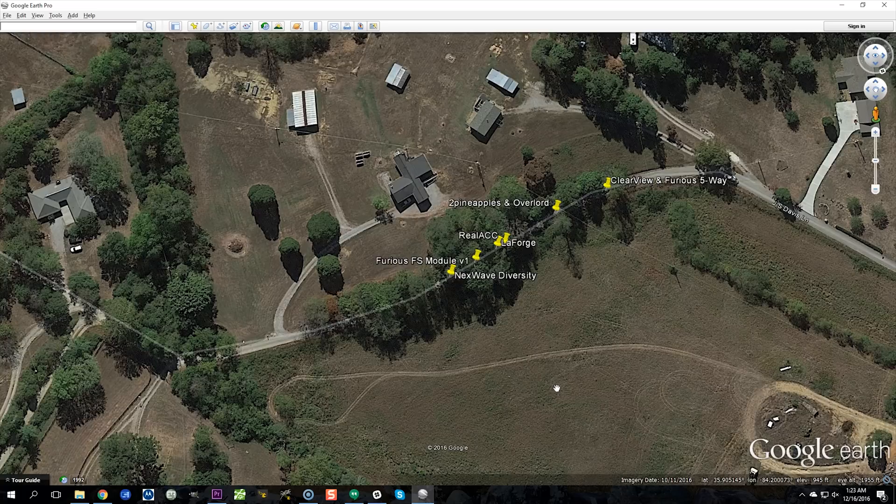The Clearview won this test with a little 2dbi cloverleaf antenna, compared to the Overlord and the Furious 5-way which had 14dbi and 10dbi antennas. So it hit the test with a massive handicap and still matched or beat their performance, and more than doubled the performance of all the others. Thinking purely in terms of distance, it got about twice as far as all the others in a fair fight — all those modules had 2dbi antennas. And it somehow whipped the Overlord with 14dbi antennas on there. Whatever the Clearview is doing on the inside, it's magic.